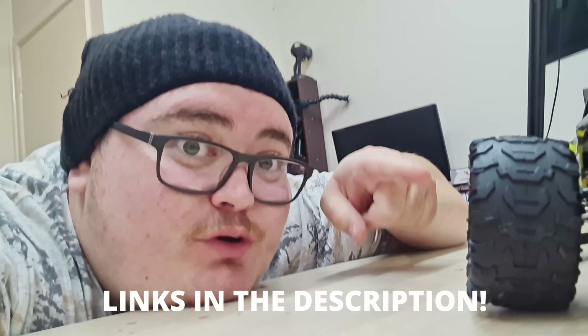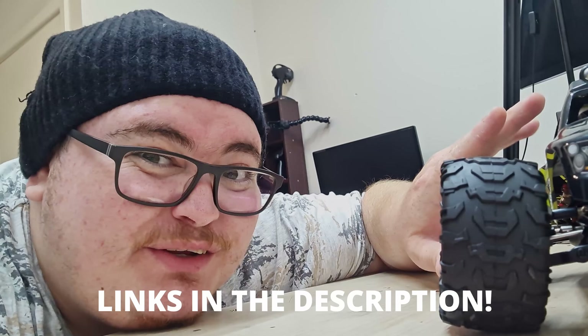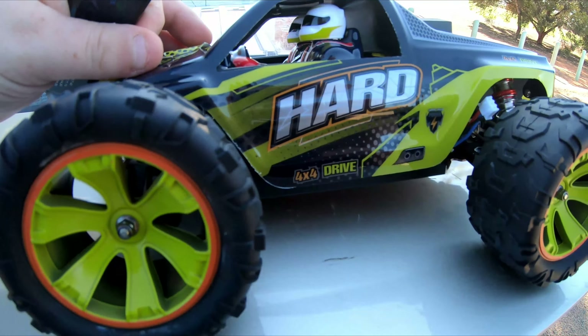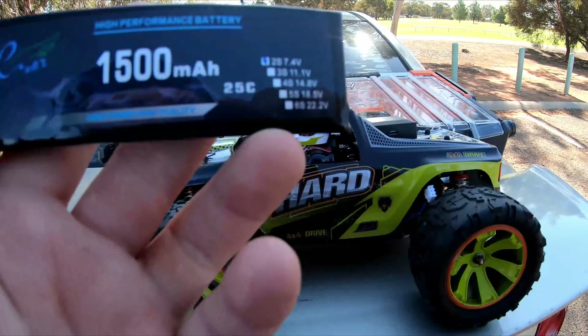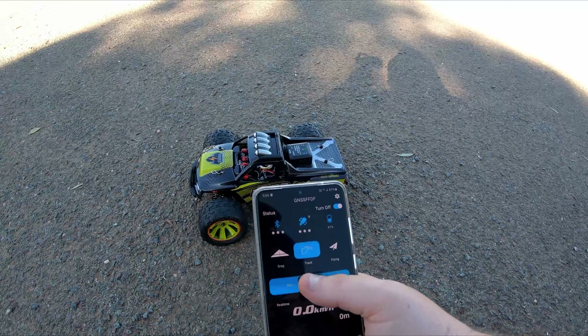I've pretty much told you everything you need to know about this thing, but if you need more detail, I'll leave links in the description below where you can pick it up or check out the technical specifications. Now it's time to test it out. Speed run time — I'm using a 2200 milliamp-hour battery, same brand, also 25C, so it shouldn't make any difference. GPS is on, let's hit track start.